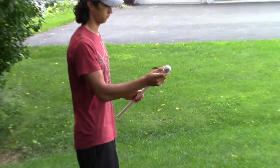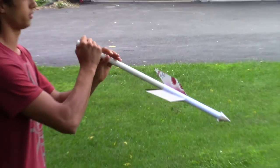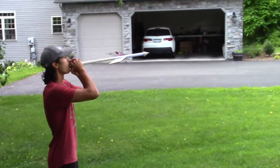The simplest method uses PVC like a blow gun. To launch, place your rocket on one end, your mouth on the other, aim, and with a quick burst of your breath, blow.